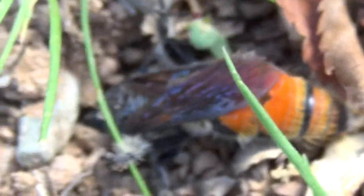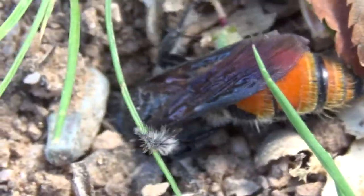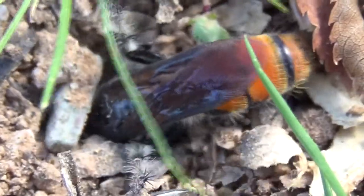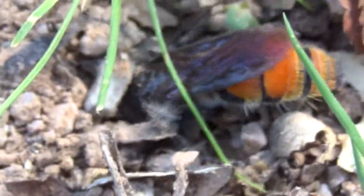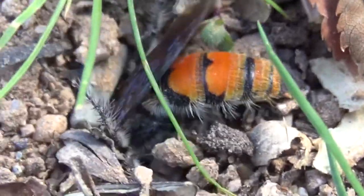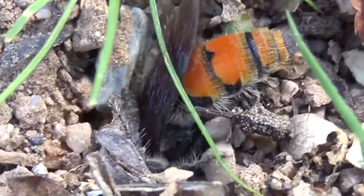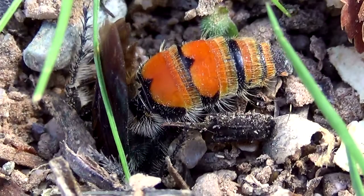Looks like he's digging — digging a hole. I wonder why. He's cold; once he gets into the ground he'll warm up. He's gonna go right underground it looks like. There you go. Okay, we'll see you later.